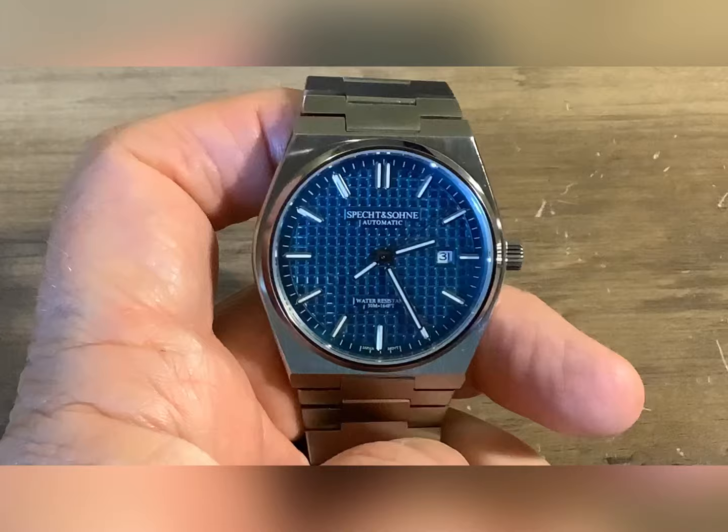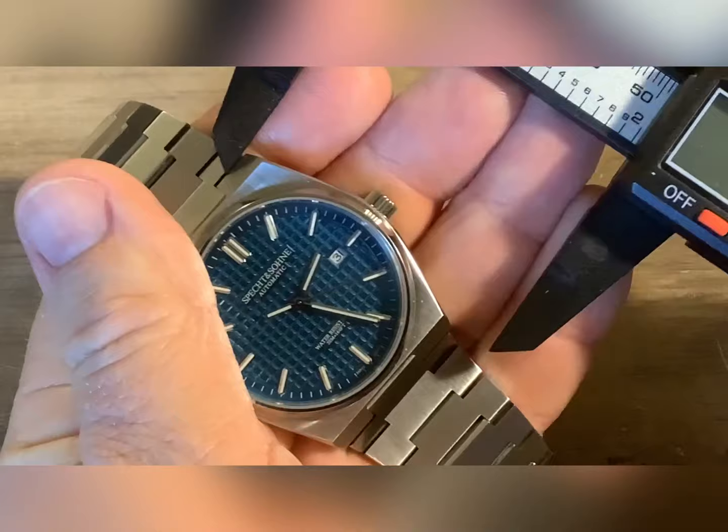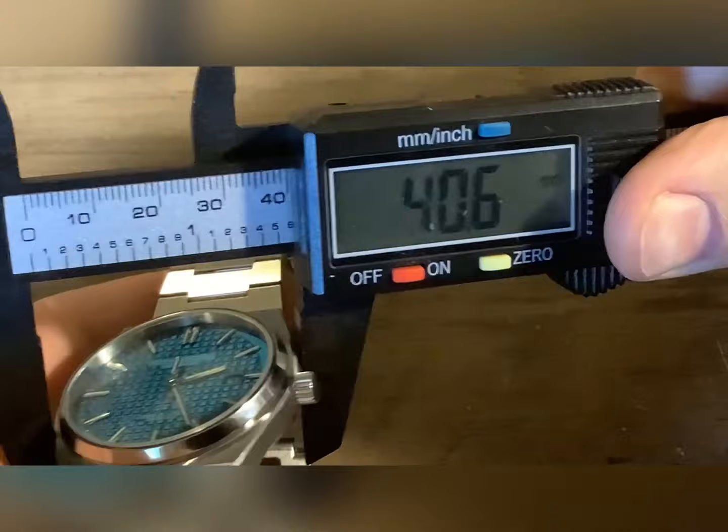This watch is pretty thin — 11.7mm. Lug-to-lug, I wish I knew the dimensions of a real PRX — 45, 45.3mm. The dial circumference — 41mm, you might as well call it.